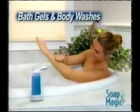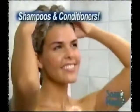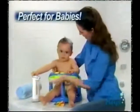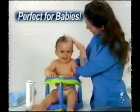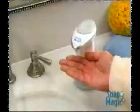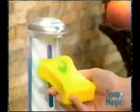Soap Magic is perfect for bath gels and body washes, and you'll love it for your shampoo and conditioners too. It makes applying body lotion and moisturizers a breeze. And when there's a baby in the house, it's like having an extra set of hands — a welcome relief for anyone with arthritis or joint pain. Soap Magic makes it easy to stay clean and clean up with just a wave of your hand.